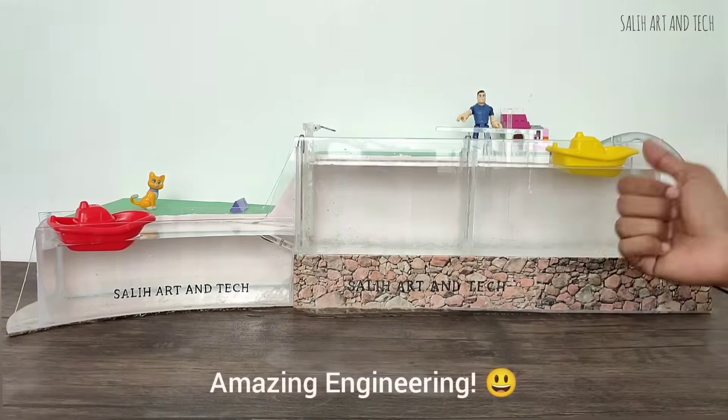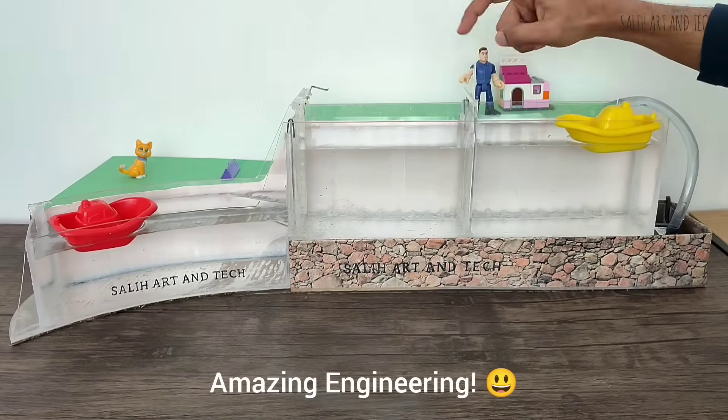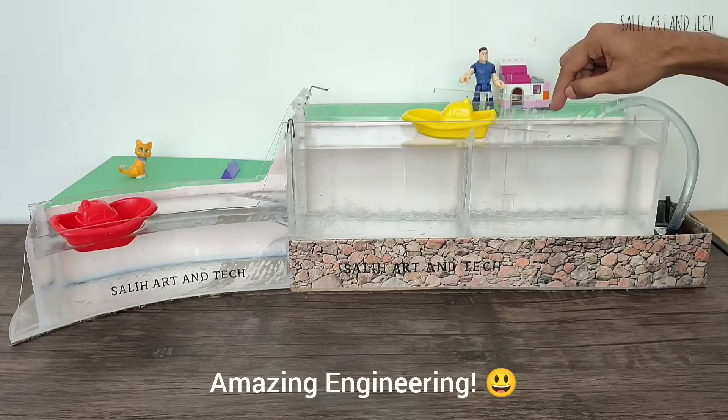This is how the boat can be raised from lower water level to higher water level and from higher water level to lower water level.